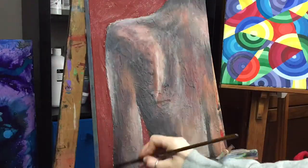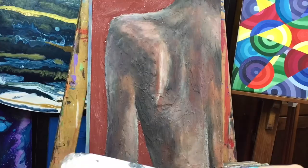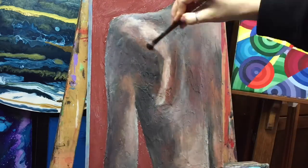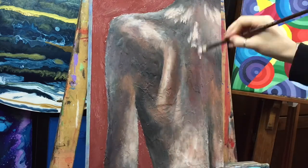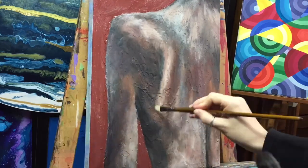I wasn't too happy with the positioning of the shoulder blade so I decided to move it to the right a little bit. I was using two photos as well — in one photo my shoulder blade is to the left and in the other to the right. So finding a happy medium was a little bit of a challenge, but it is abstract and if you ask me, anything goes in my books.